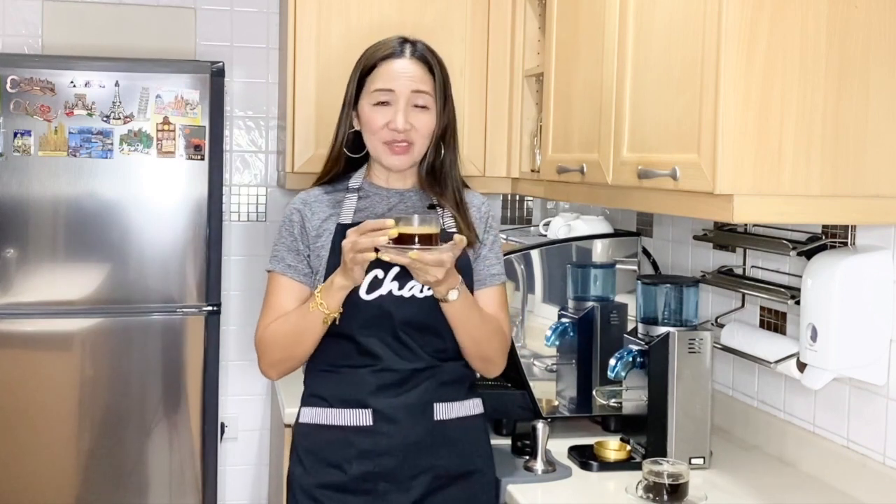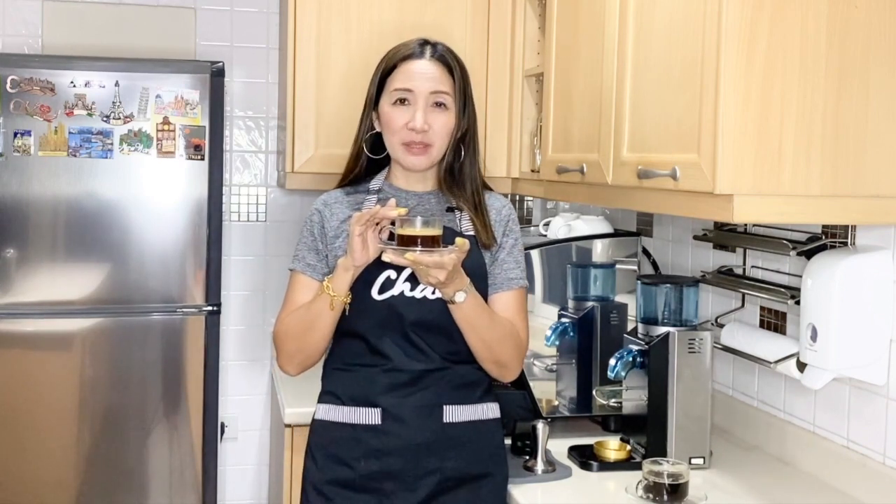It tastes equally good — different. All I can say is that this one is a little bit slightly more bitter. But it really depends on the coffee beans that you use. I find that this one is more satisfying than the first one. Between the two, I actually prefer this one. I was expecting it to be a little bit more bitter, but for some reason it just tastes perfect.